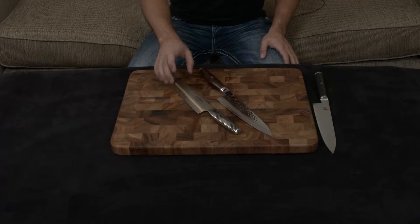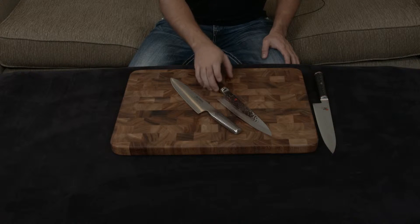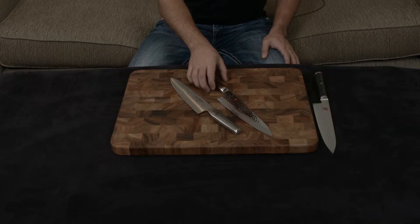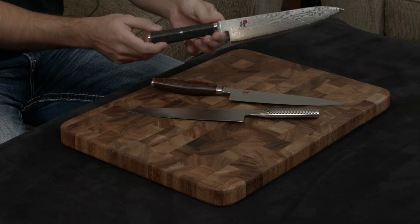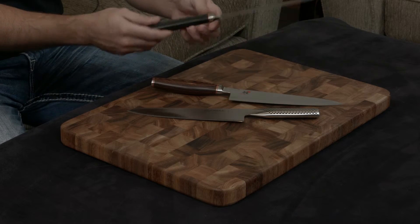In this video I want to compare the Global to both the Miyabi Artisan and the Miyabi Mizu. They are 100% the exact same knife — the only difference is the handle. The Artisan has a rosewood handle and the Mizu has the exact same blade but with a black composite handle with a really nice grain structure and red accents on either side.